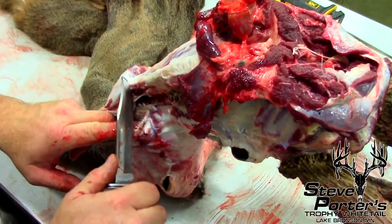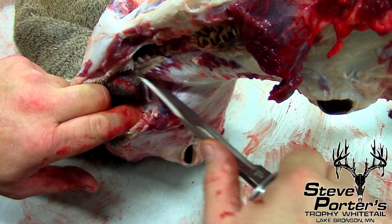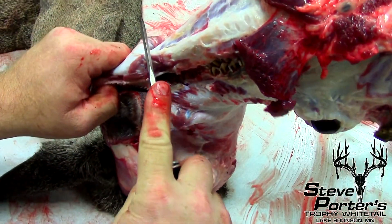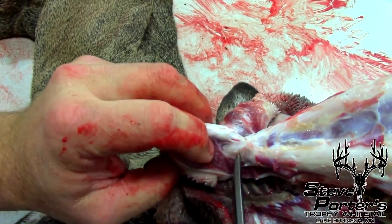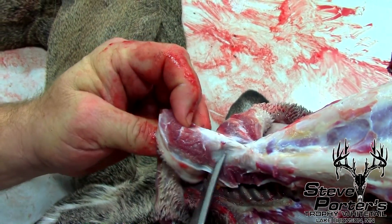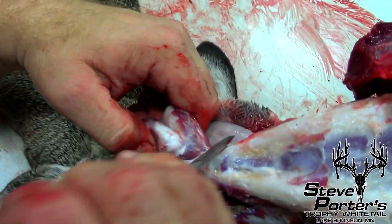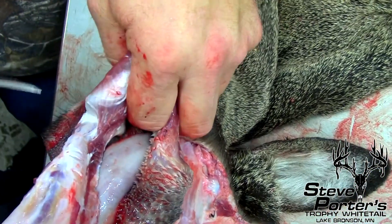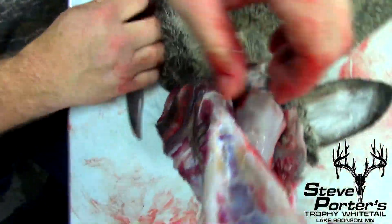Now we've got the bottom jaw and top jaw, and I've got to keep cutting here, keeping it all nice and close to the skin for the taxidermist. Bottom jaw here — we're going to separate that right now, pulling and making sure we don't cut the hide. Some of you guys have maybe done this a hundred times; some of you have never seen it. You might want to know how to cape your own deer. There I got the bottom jaw separated — that'll be good for the taxidermist.